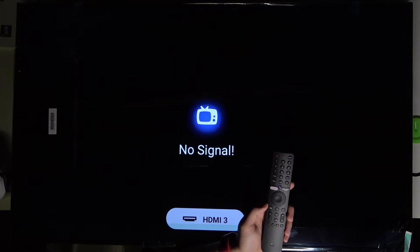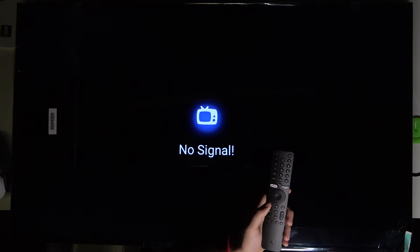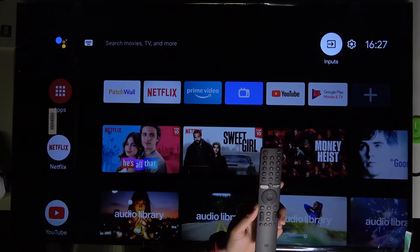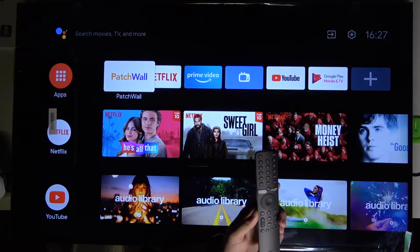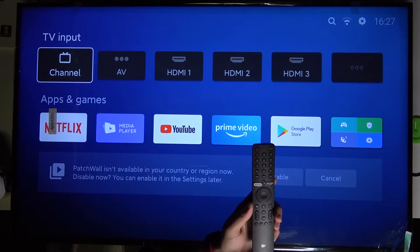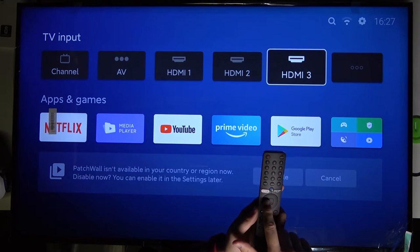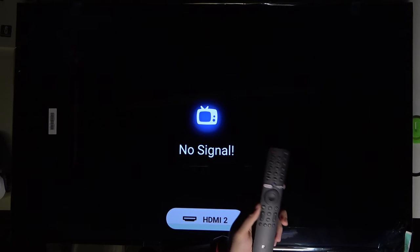Of course I'm not connected with any HDMI cable so there's no signal, but if you are, it will work. Then go back to the home screen. The last option is to click on the Mi button, and from that screen we can also pick inputs. Let's go for HDMI 2 — as you can see, we are connected.